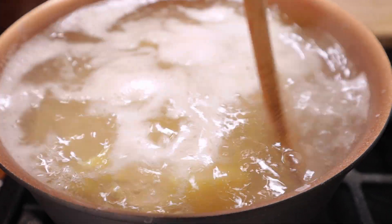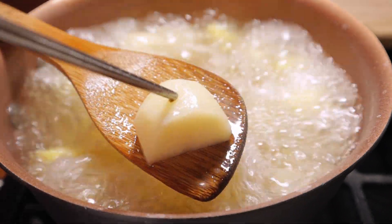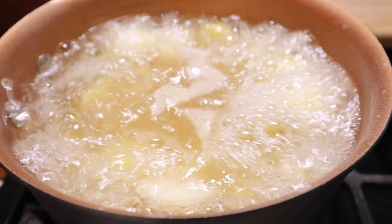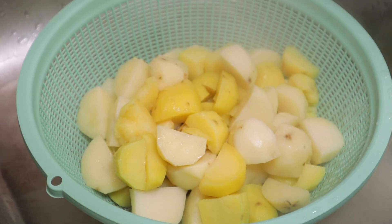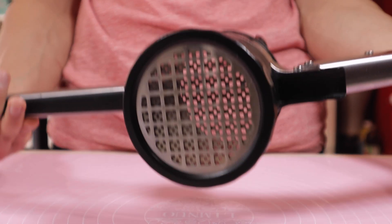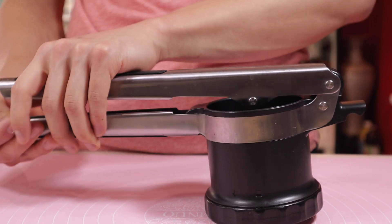Just boil the potatoes for 15 to 20 minutes or until they're very, very tender. As you can see, I'm just using a chopstick for testing — easy poke through and they are ready to go. Strain them out in your colander of choice and get all that water out. We're ready to do some mashing. I have an actual potato ricer here, which is pretty important for this recipe as it really gives that perfect potato consistency.